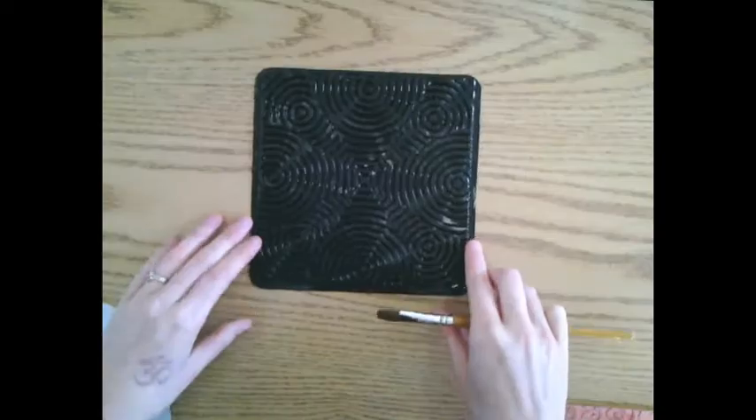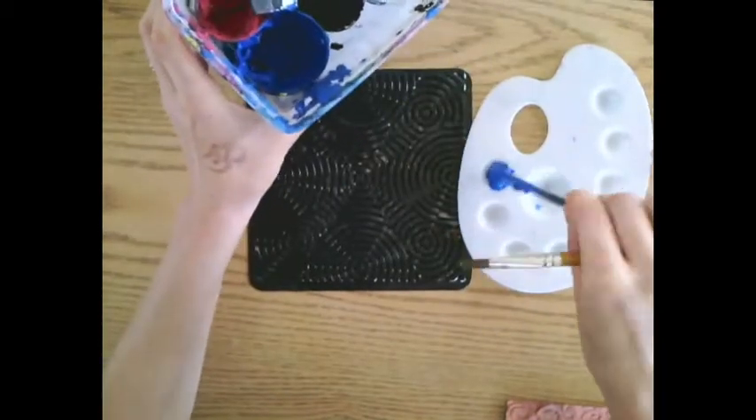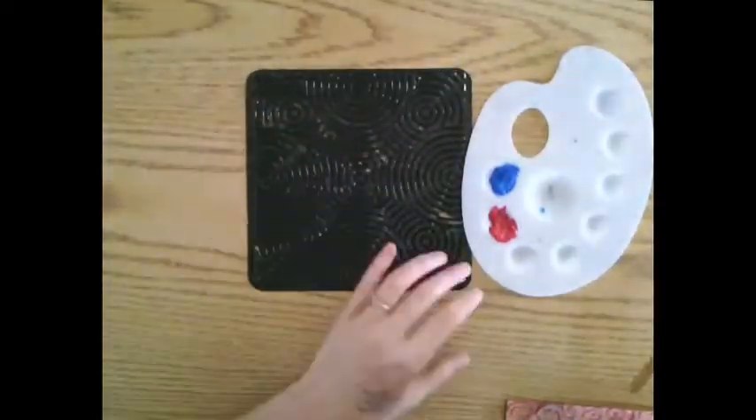Printed backgrounds. Choose your texture plate and then take two colors of paint, using the popsicle sticks to get them out. Take little bits at a time — you can always get more.